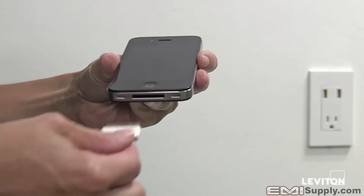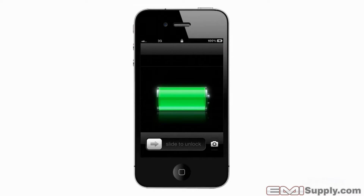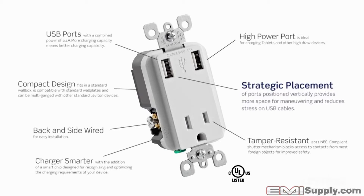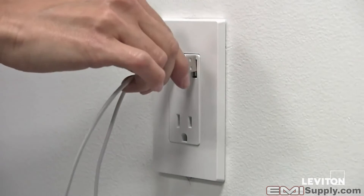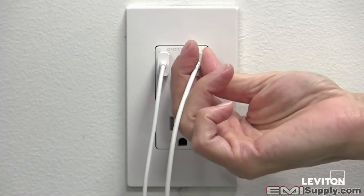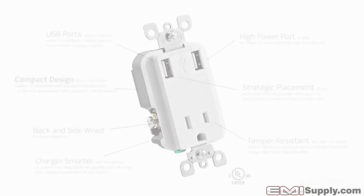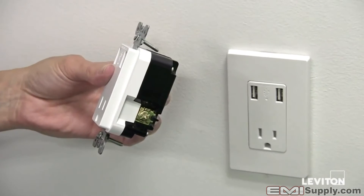The USB charger tamper-resistant receptacle features a smart chip. This chip recognizes the charging requirements of the connected device and then optimizes the output for faster and smarter charging. The USB ports on the receptacle are strategically placed vertically, offering plenty of room for your hands to maneuver the plugs and reducing the stress on the charging cables.